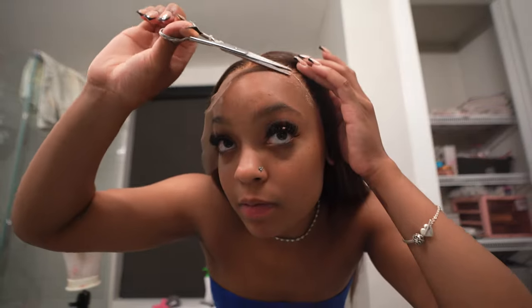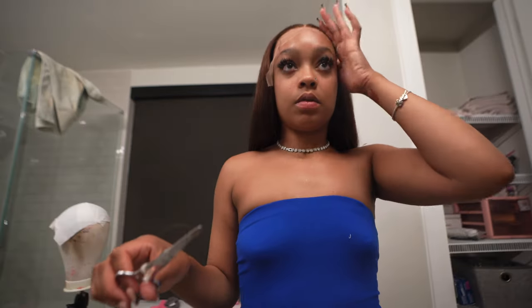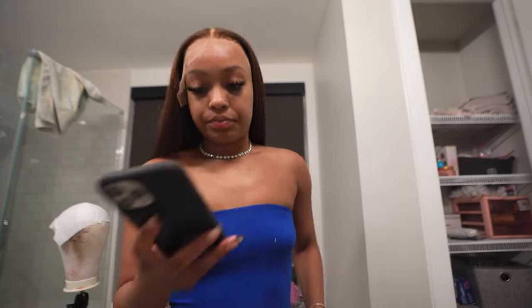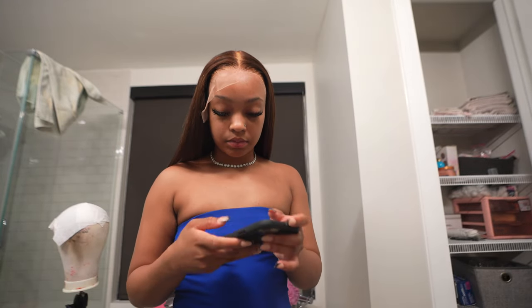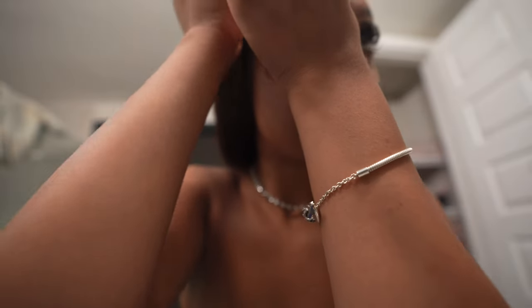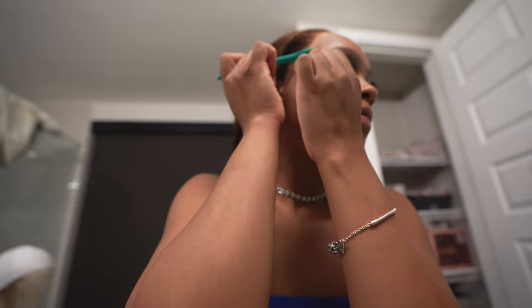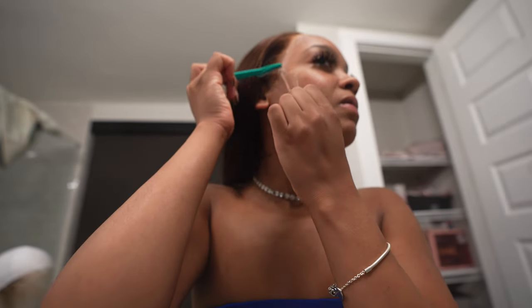Make sure that when you are cutting this wig, you are getting as close to the hairline as possible. The motion of my hand — I'm just really going all the way down along my hairline to make sure I'm getting all of that lace off.